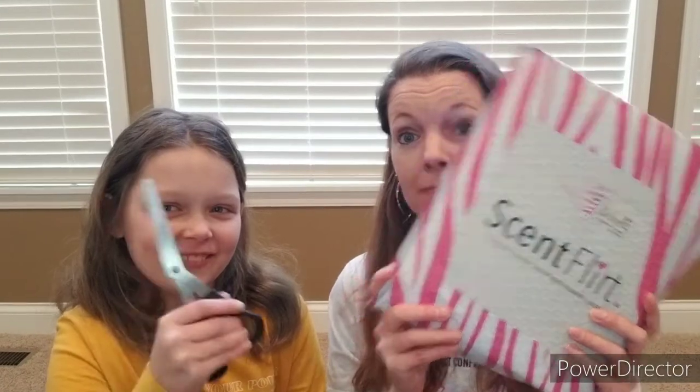Hey everyone, Kristen Kramer here, your Pink Zebra independent consultant from DazzleScents.com. And Junior Zebra, it's Scentfler time!